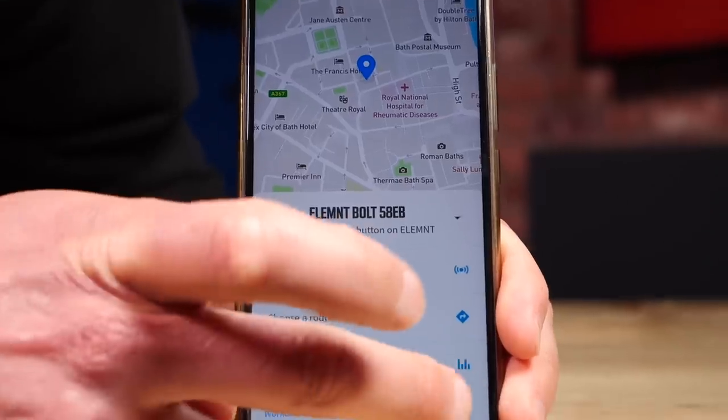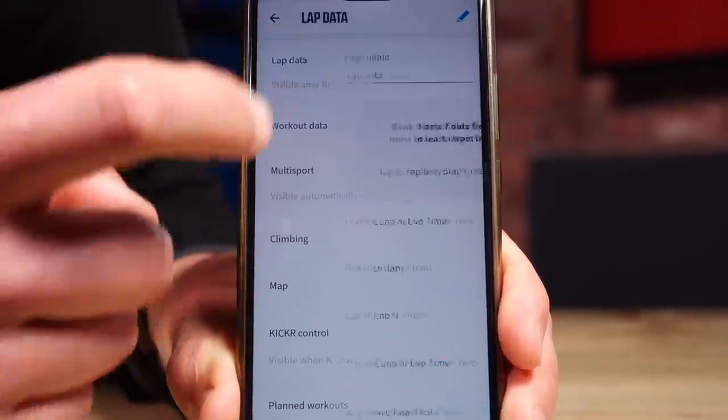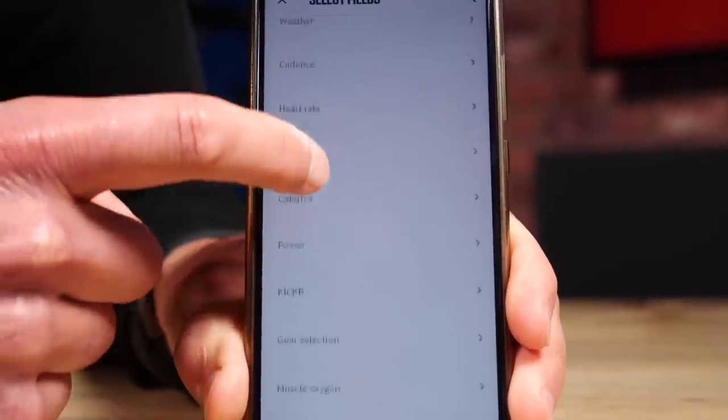We can even have data overlaid over the top of maps. Best of all, you are in complete control of this when using the companion smartphone app, because you can very quickly and easily customize multiple different pages to show as much or as little data as you like. The companion smartphone app is your go-to for using this device — it's a super intuitive way to change all of the different settings of the Wahoo Bolt.